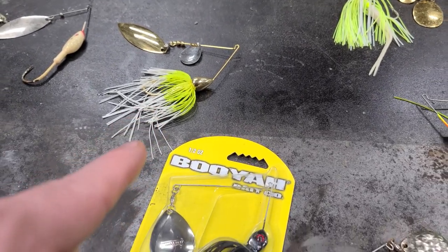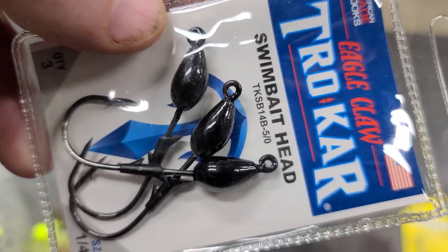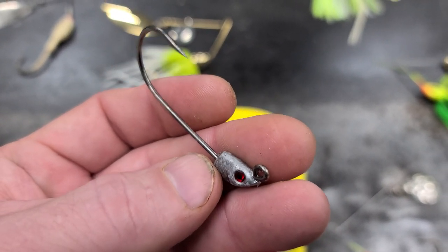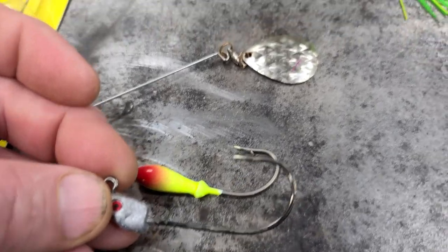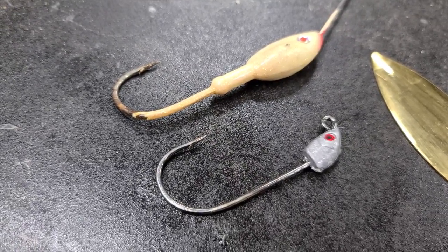Today we're going to make our own spinnerbait. The first thing we need to do is get a jig head. These jig heads right here would work. I got this extra jig head that I've had for a while and I'm going to use it. As you can see, it's pretty comparable to any spinnerbait jig head.